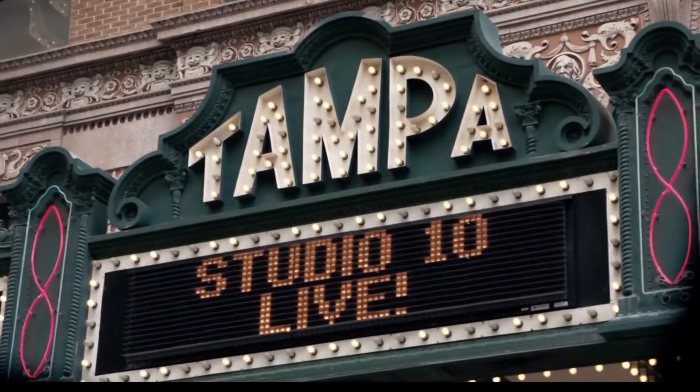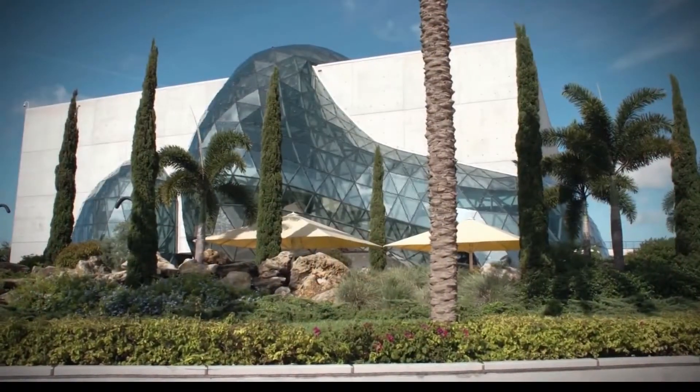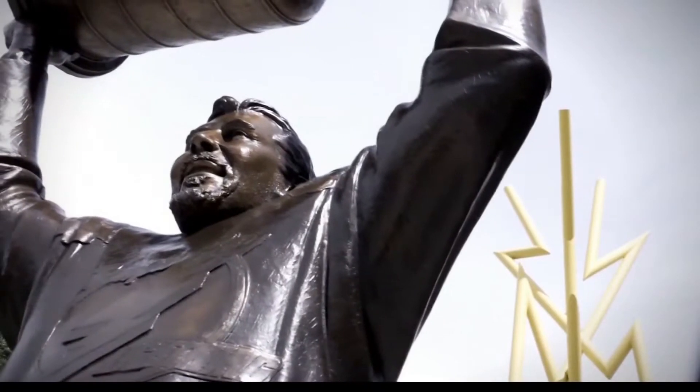It's Studio 10 Live, your source for entertainment, lifestyle, and fun. It's T-Tap Tuesday back with us today — one of the best motivators out there with some easy and effective ways to shape up. Teresa Tapp joins us now. I'm happy to be back, and today I got something special.